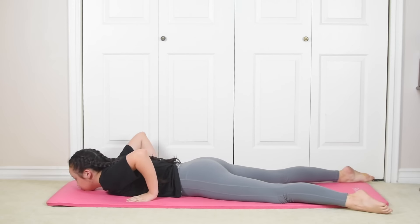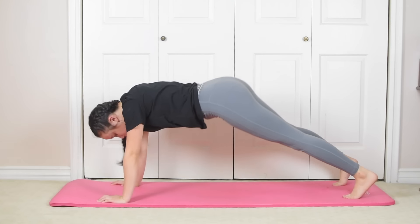Come on down. Now push into downward dog. We're gonna do six walks.